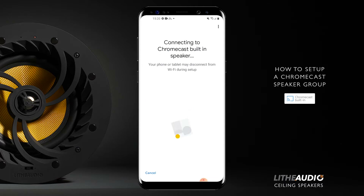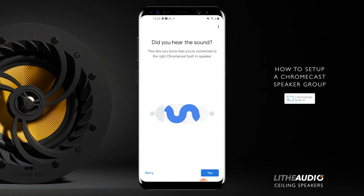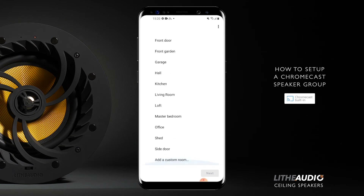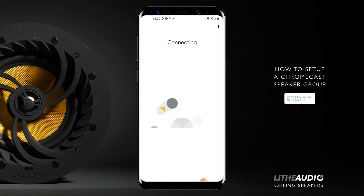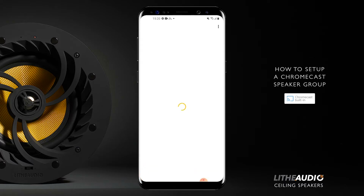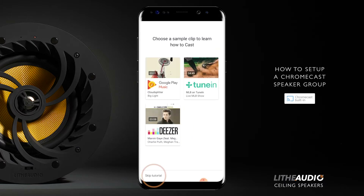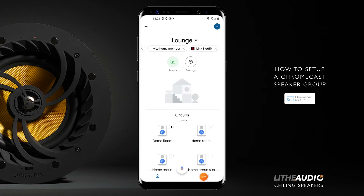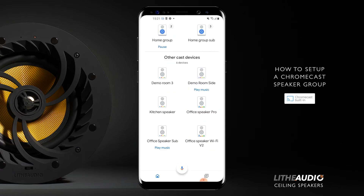Press next and wait for it to connect. Connected. For the room location, you can put it wherever you want — you can even change it to a custom room. We'll go with kitchen for now. Press next and it's connected. You can link it to your account, but it's not needed, so we'll say not now. Continue. It's ready — you can skip the tutorial. And at the bottom you should see kitchen speaker in the middle row.